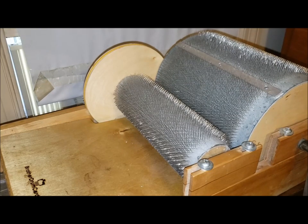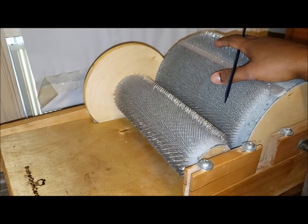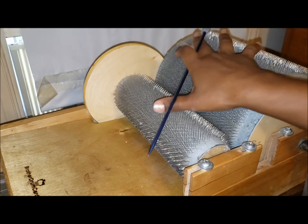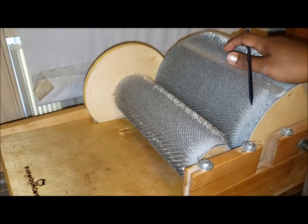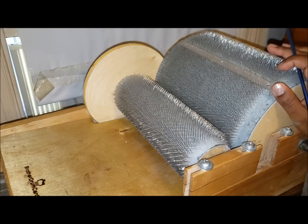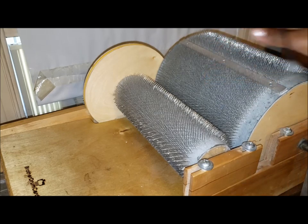The drum carder is used to card and blend large amounts of fiber. It's two — generally two, sometimes more expensive ones have three or more — different cylindrical drums, covered with carding cloth. The smaller one is called the licker-in, and then this is the main drum. When it comes to carding finer fibers, the two drums will be at two different teeth-per-inch settings. This particular drum is a Brother standard drum. I also have a smaller Brother baby drum. On the baby drum, both the licker-in and the main drum are equipped with 72 teeth per inch. On the standard one I have 90 on the licker-in and 120 on the large drum.